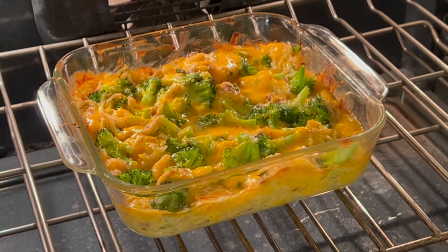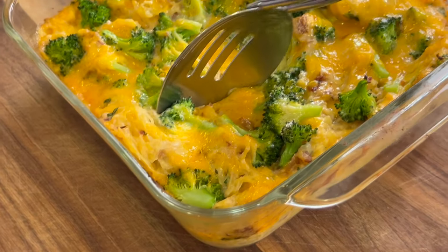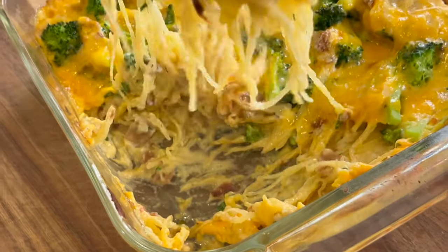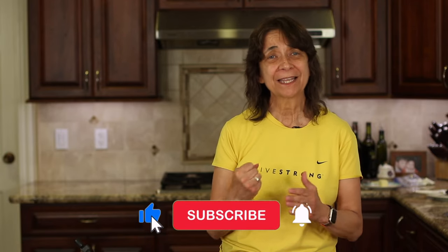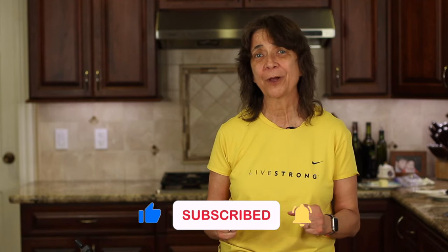If you need a side dish for dinner, check out my spaghetti squash cheese bake surprise — click the link on the screen and it'll take you right to the recipe. Thanks for scrambling some eggs with me today. I hope you enjoyed the video. If you did, let me know by smashing the like button and leave me a comment. Let me know if you have any recipe requests. We'll see you back here next week for another delicious and healthy recipe.